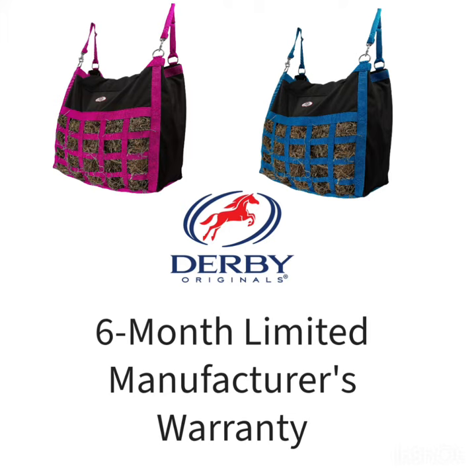This hay bag is backed by a six-month limited manufacturer warranty that protects against quality defects.